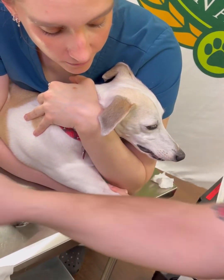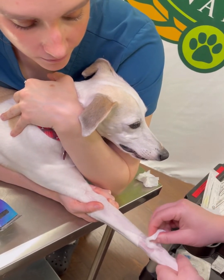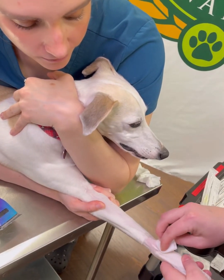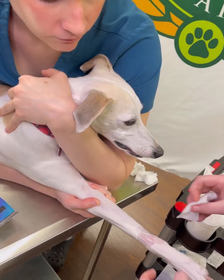We do three scrubs, and then we'll do alcohol the same way. I always start at the top, wipe down, making sure not to touch the hair above the shaved area.